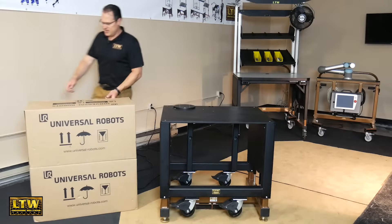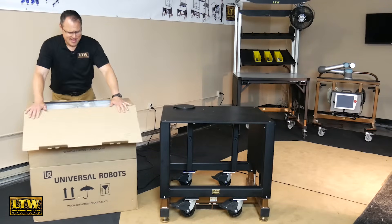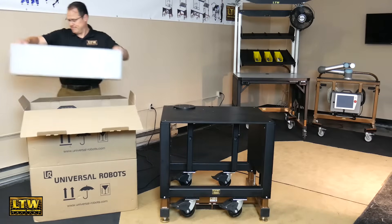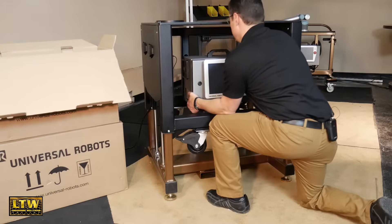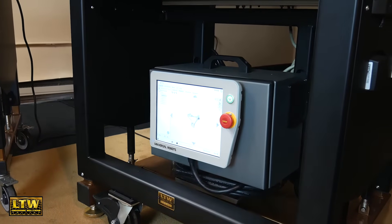Let's go ahead and open up the first box and see what's in it. In this case, it's the UR 10's controller with the LTW dock system. Let's simply set it on there without any tools and we're ready to go around the back side.